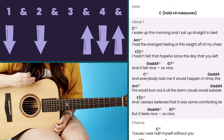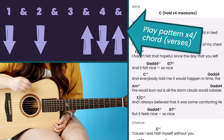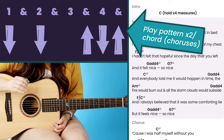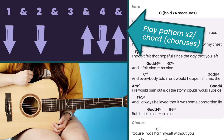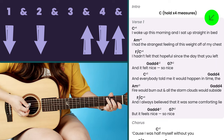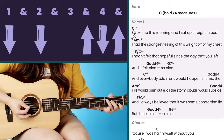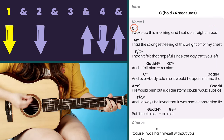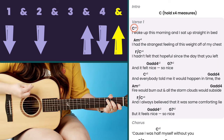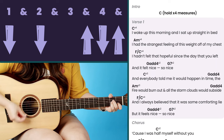The pattern is: down, down, up, down, down, down, up, down, up, down. For most of the verses you're going to repeat this pattern four times per chord, and for most of the chorus you're going to repeat it twice per chord. Looking at the first verse, starting on the C chord, you would play this pattern four times.